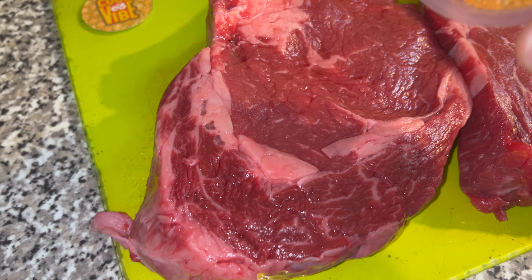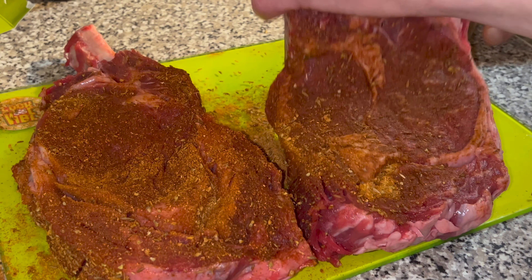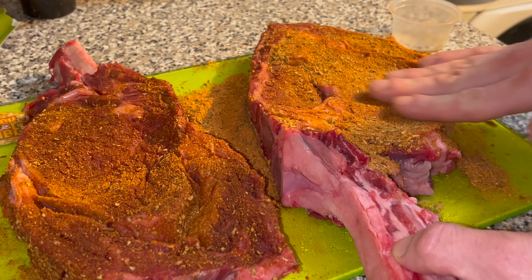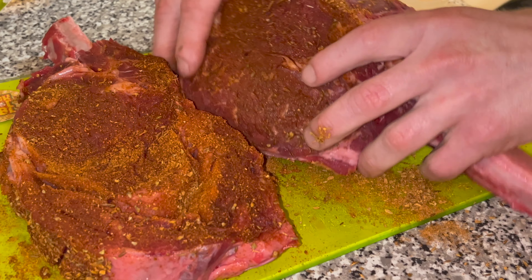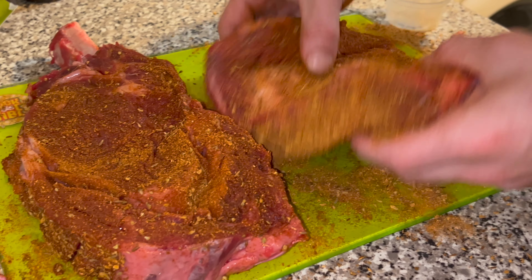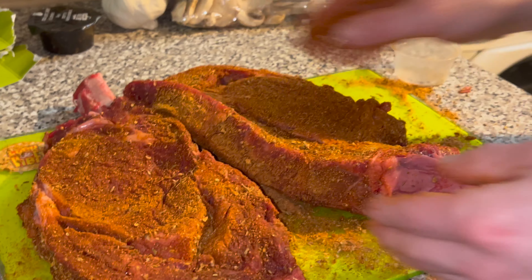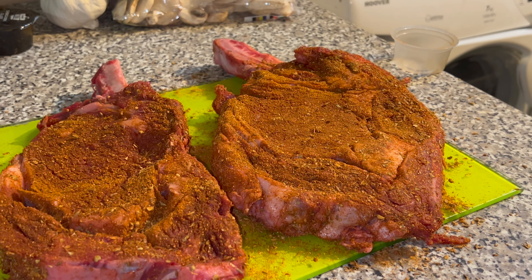Get that seasoning on there — go for the rub on this side as well. We're just going to dash some down the side there, rub it in, and make sure that we cover all the meat. Get all that rubbed into every crevice, even on the back part. We've nearly done seasoning — got the steaks there with the charasco rub. So good!